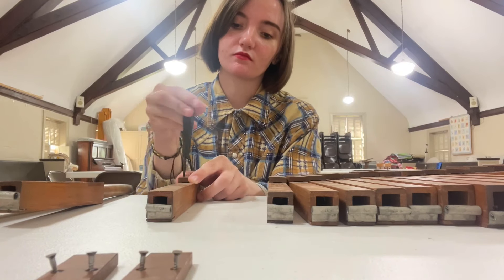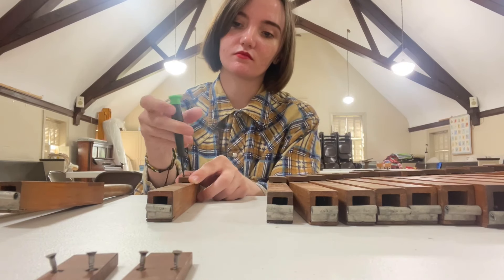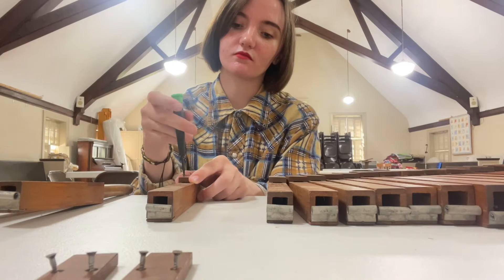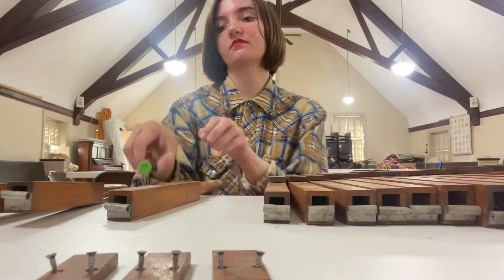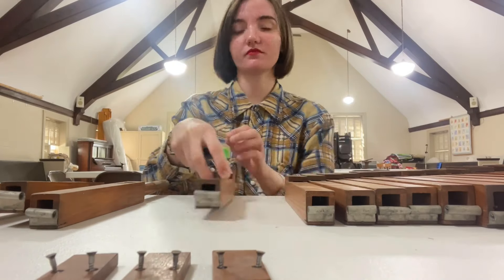First I am taking the caps off — you just have to unscrew them all. You do it for every single pipe; it's kind of repetitive. I enjoy it though.